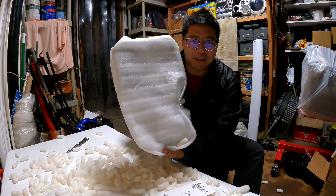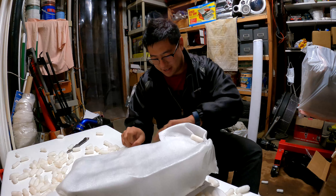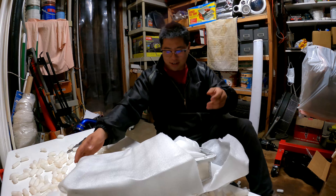Oh, and a thank you note — that's gonna be fun. And it's really not that heavy. Whoa.